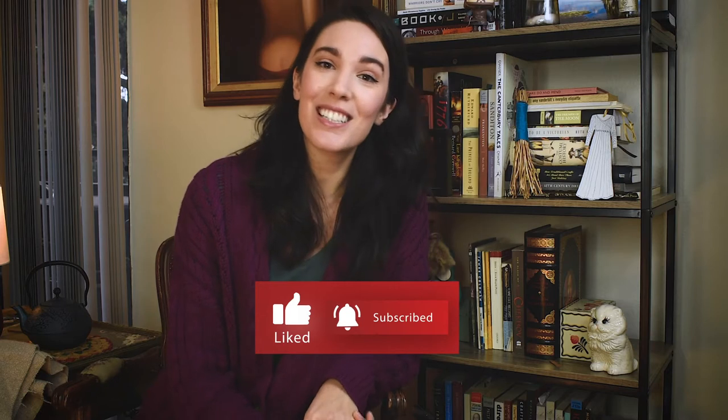If you like dyeing experiments, be sure to subscribe to my channel as there will be a lot more to come, especially since this color didn't turn out how I wanted it to, and I now have to try a different dye to get something a little more vibrant for my secret project that I'm making for Foundations Revealed. Also, be sure to give this video a like, because apparently that makes it more visible.